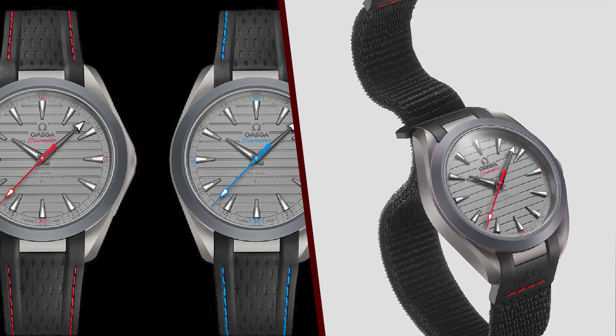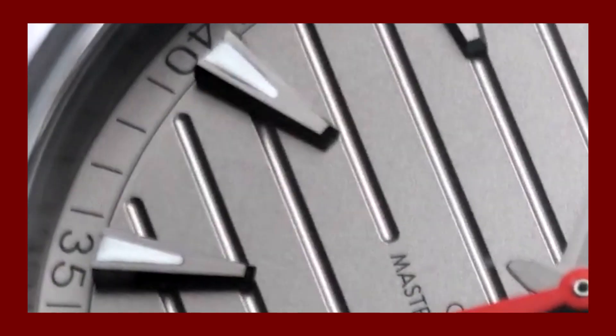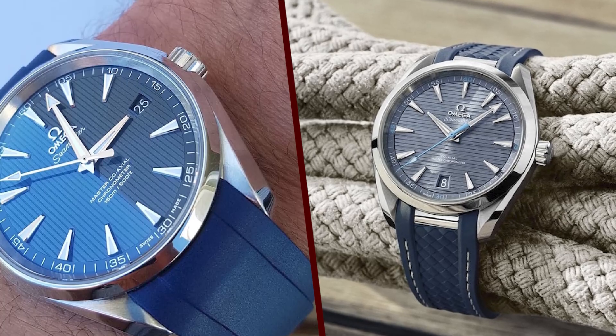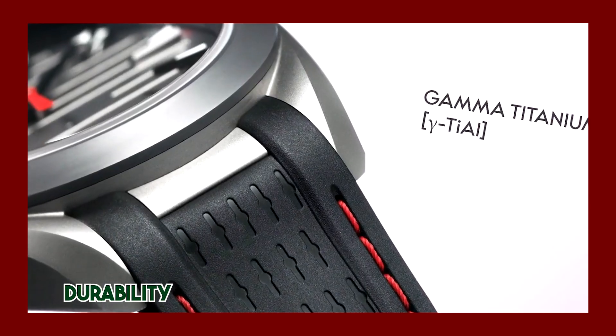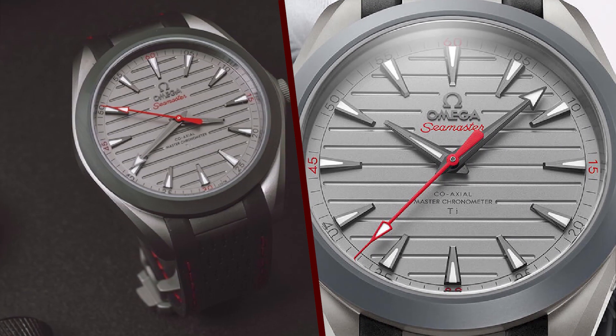The watch is very durable, made from gamma titanium — a special type of titanium that is both lightweight and strong. It is very well-made, finished to a high standard, and feels very solid in the hand. The Caliber 8,928 Titanium is a manually wound movement that is certified by the Master Chronometer Institute.